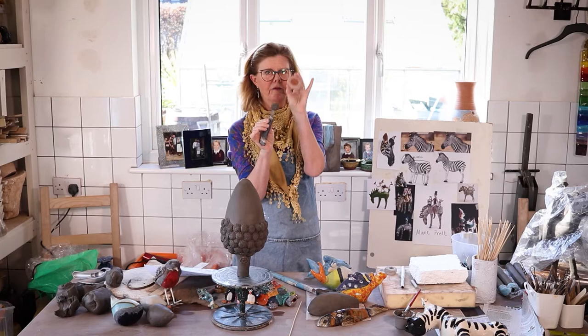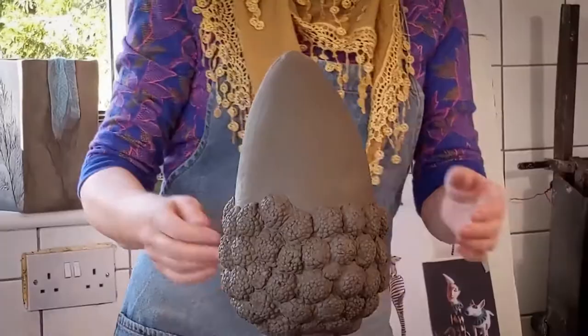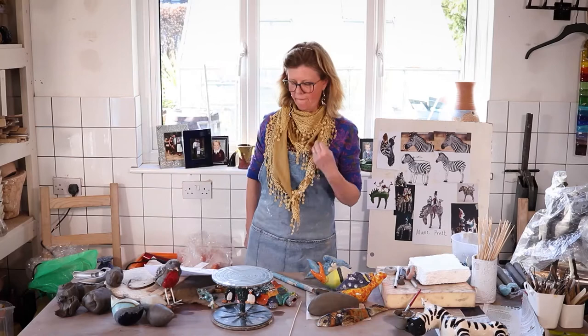I'll pull it out just to remind you of the worth of making sprigs so that you can use them to embellish your work. So there we go — that was last week's project.